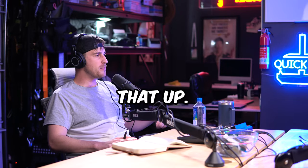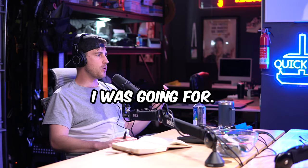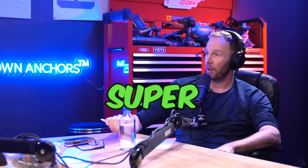Coming up on the Invent With Me podcast: 'It was diamond plate studded, I never brought that up, he just knew that was the feel I was going for.' And later: 'If you're at a super loss, something you can do right now is...'